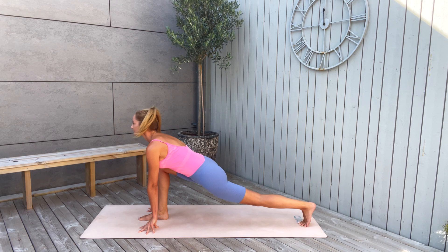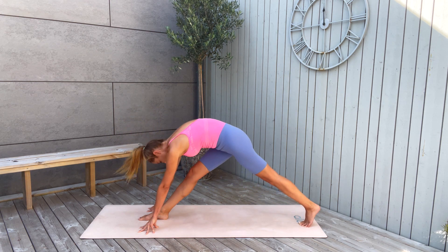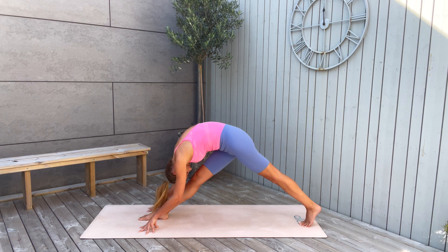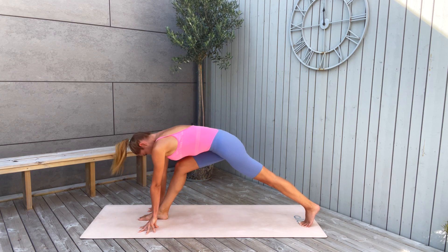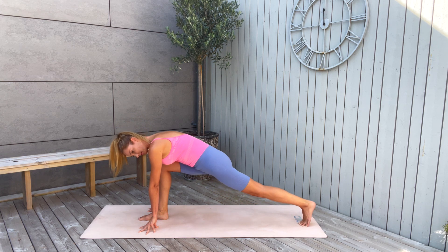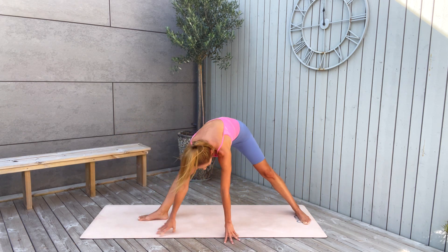Inhale and exhale, extend again. Stay here for a moment. Then inhale, come back again to the front. Bend the knees and stay. And slowly start to walk to the front into a wide-legged forward fold — hands on the mat and just bend.